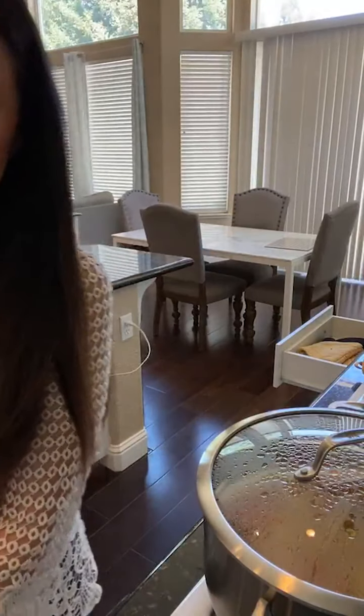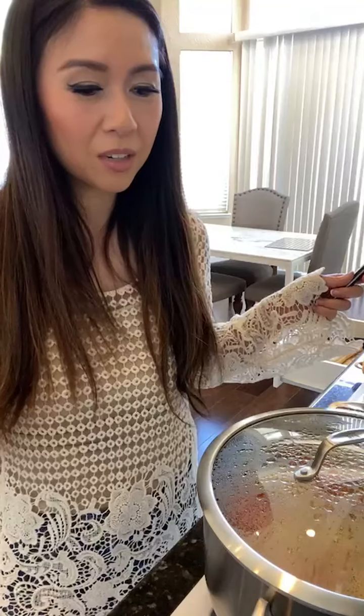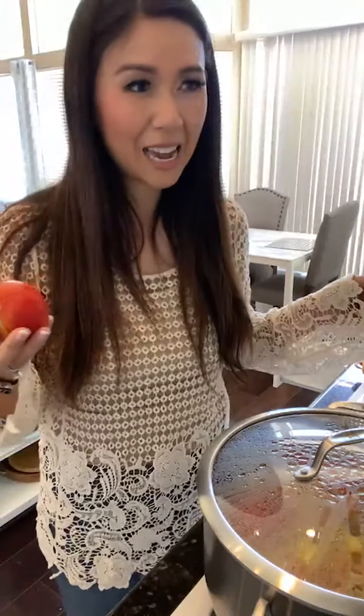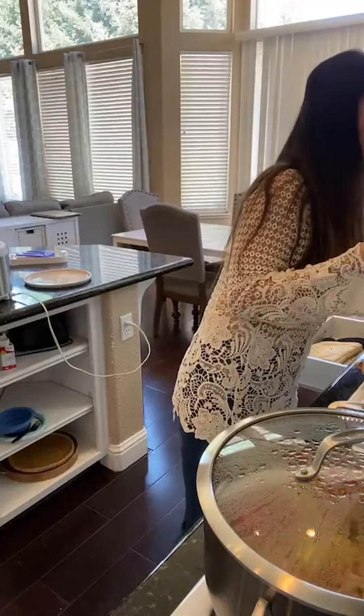The tomatoes you get in the store are picked when they weren't even ripe and they ripen as they're being transported in huge trucks. Then they sit in refrigerators for days before going out to the grocery store - it could be weeks from picking to eating, so they have no flavor and they're not sweet at all.